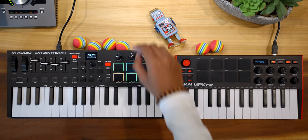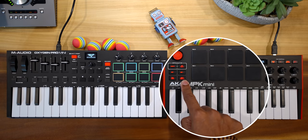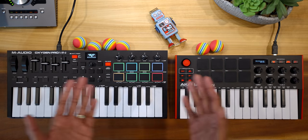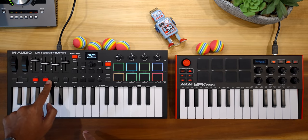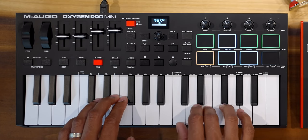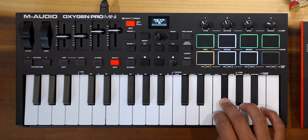You might be saying the MPK Mini has a note repeat button and arpeggiator features — yes, and so does the Oxygen Pro Mini. Note repeat and arpeggiator options are pretty much the same as you get with the MPK Mini. And even chord and scale features are on the Oxygen Pro, which is great if you're not up to speed on music theory yet. Winner: Oxygen Pro.